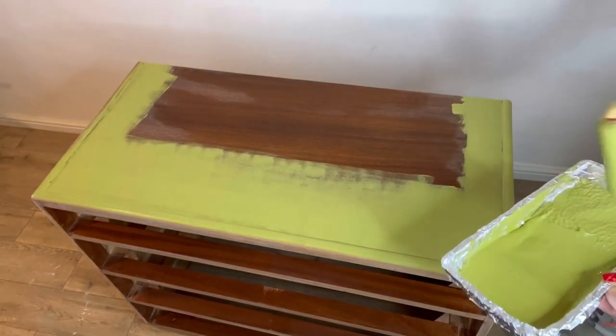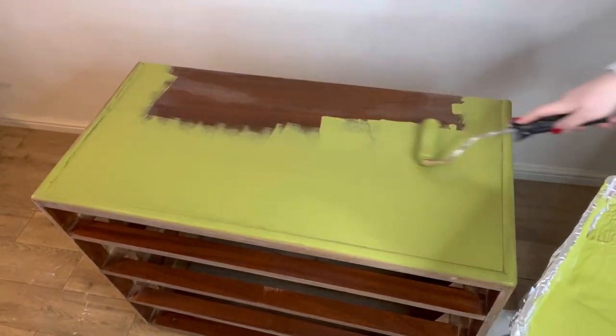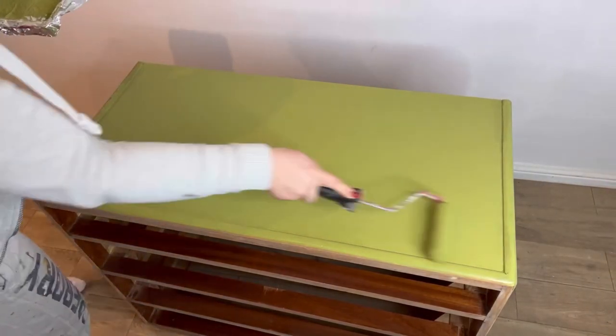Then I'm going to roll in long smooth strokes over the flat surfaces. Silk paint has a built-in primer so I just need to go straight on with the paint, and I'm going to apply two coats for full coverage. I'll leave that to dry overnight.